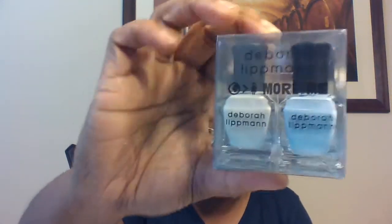Next are nail polishes from Deborah Lippmann. Blue is my favorite color, so the blue is called 'Blue Orchard,' and then the white is 'Like a Virgin.' That nail polish set is $19.